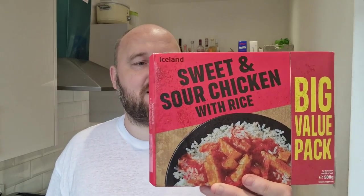Today — you've seen the thumbnail, you already know what it is — we're doing sweet and sour chicken with rice. This is from Iceland and it was one pound for 500 grams. A quid! It's got to be good, right? Plenty of food there. I've only had sweet and sour chicken probably twice in my whole life. I'm not really got that much of a sweet tooth, and this is a very sugary sort of flavor, but I'm hoping it's a bit more sour than sweet.